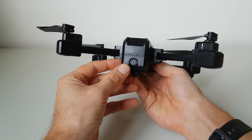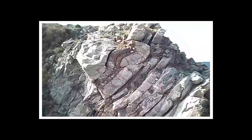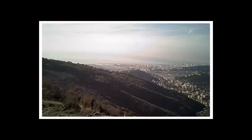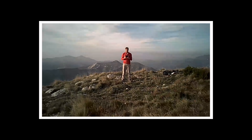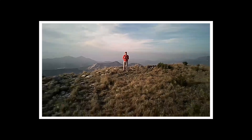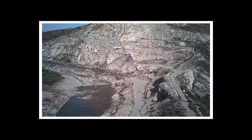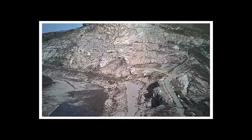Il drone è dotato di una piccola videocamera con angolo regolabile ma solo a mano. La qualità, come per tutti questi droni economici, è modesta, ma tutto sommato si ottengono dei discreti video in condizioni ottimali. Purtroppo i file si possono salvare solo sul telefono e non è presente uno slot per la microSD sul drone, che avrebbe permesso di ottenere dei video più fluidi.